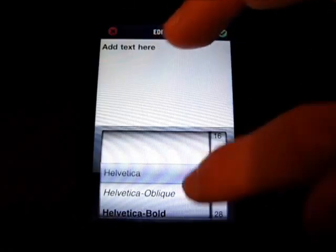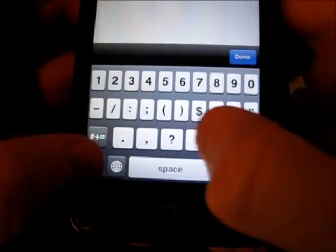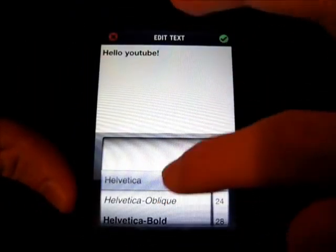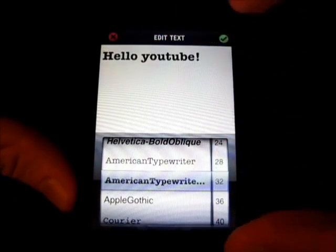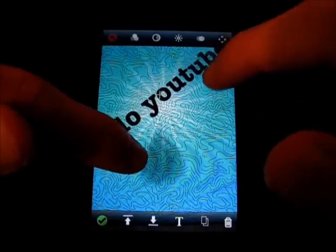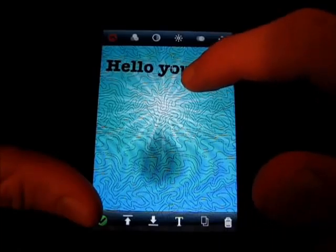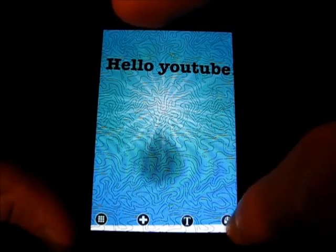And then I can add some text here. So I'll put 'Hello YouTube,' click done, choose my font — American Typewriter, 32 font — and hit the check mark. And there you go. You can position it however you want, turn it, make it bigger, shrink it down a little. There we go, hit the check mark, and we're done with that.